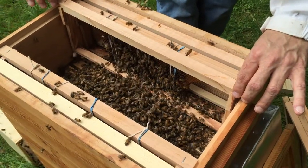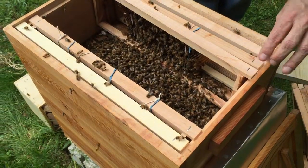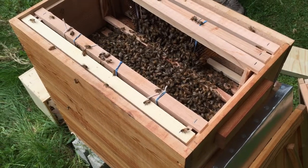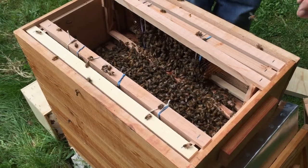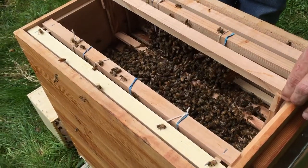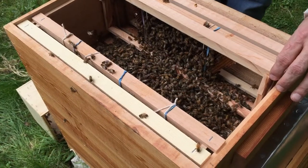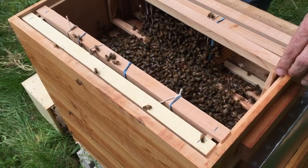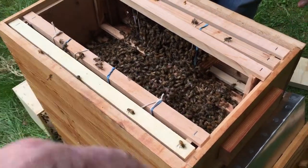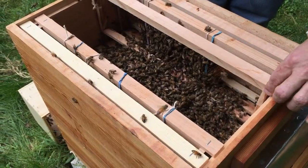It's kind of hard with that big pile on the bottom. They love that comb — look at that, they are all over it. I've never put bees into a Langstroth hive — this is my first time. Should I get a stick and maybe move them out of the way? No, I think they'll move out of the way on their own.